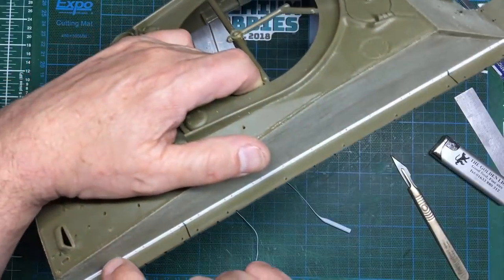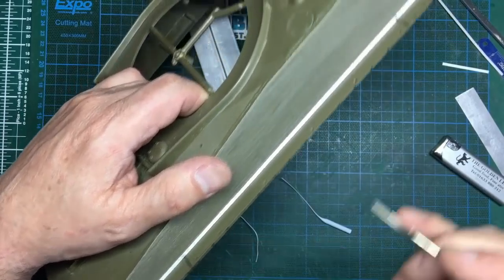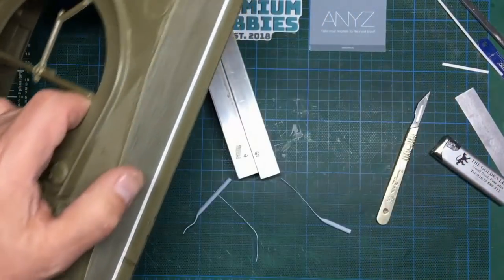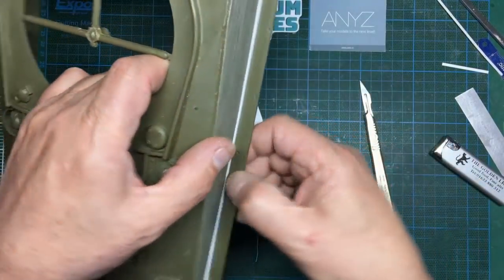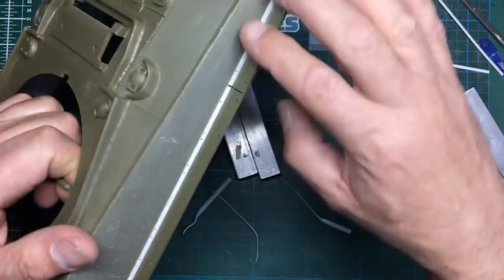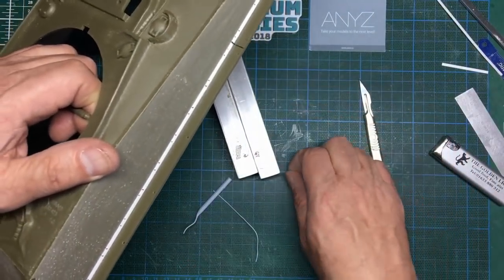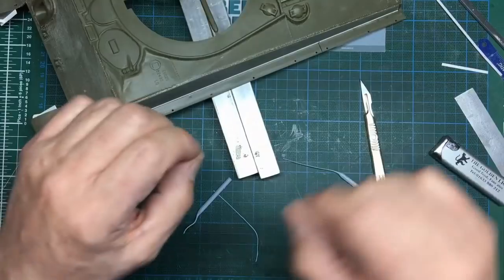That's them marked out now. I noticed from the references that these actually have breaks in them that line up with the breaks in the actual track guards as well — I'm guessing that so if one section got ripped off it didn't rip the whole thing off. I've done some little cuts to represent those breaks. I've also marked where I'm going to put the welds — they seem to vary in the reference photos, so I've marked them at 20mm intervals. I'm going to use sprue to simulate the welds.